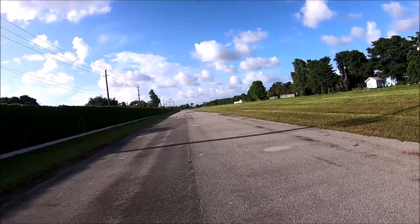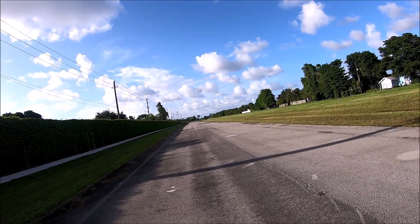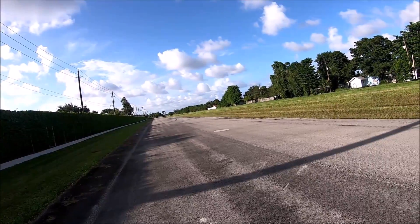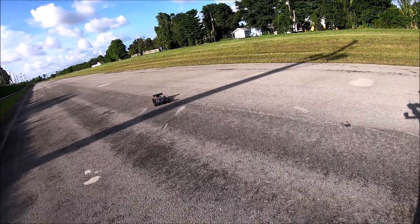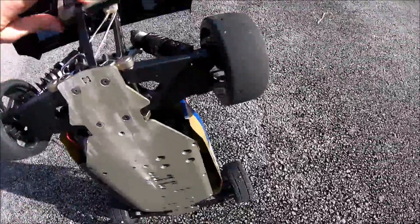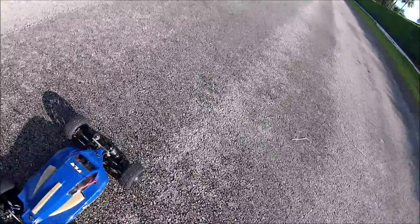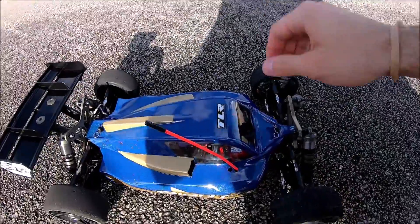That little Castle motor has got some giddy up. Pretty surprised it wasn't choking with that gearing. It's got some good stability too. All right — 84 mph, and that's on a four-cell. Not gonna lie, I'm pretty surprised it did that on 4S.